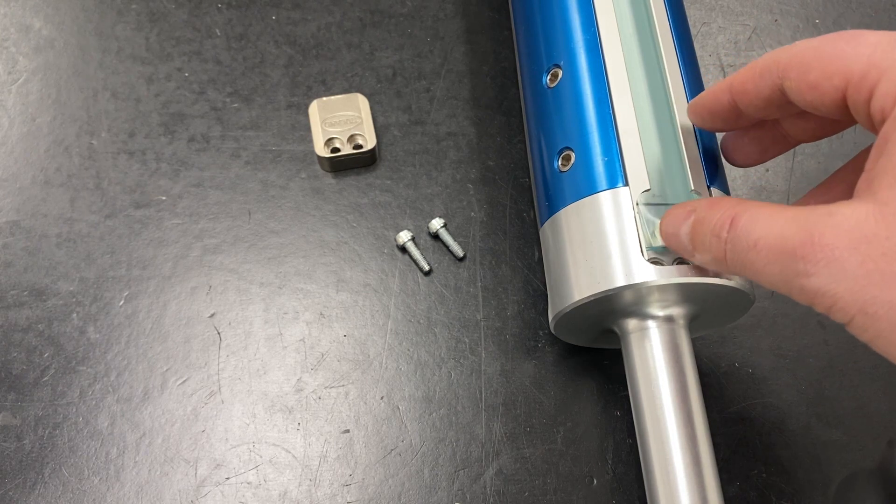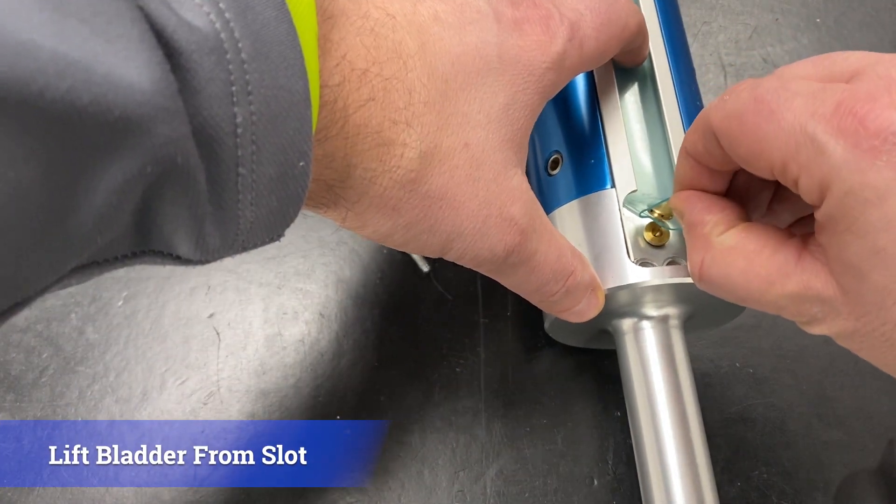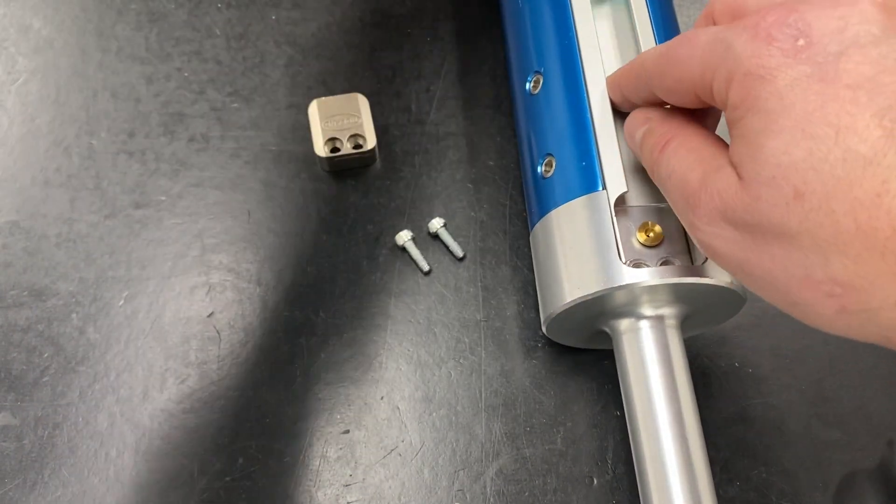Next, lift the bladder from the slot, taking care not to pull out the barbed air fitting in the body, and remove your air bladder.